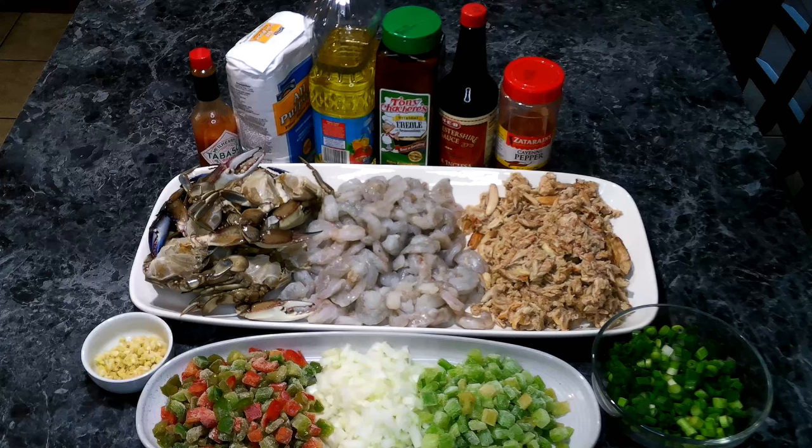We're going to need the following: lump crab meat, gumbo crabs cut in half, shrimp, oil, flour, onions diced, celery diced, bell pepper diced, chopped green onions, minced garlic, hot sauce, Worcestershire, Cajun seasoning, and cayenne pepper.